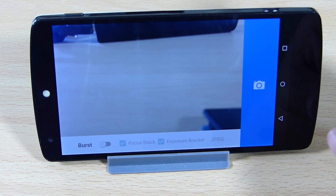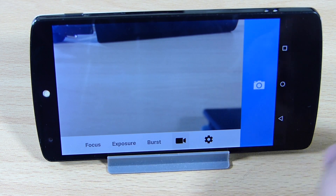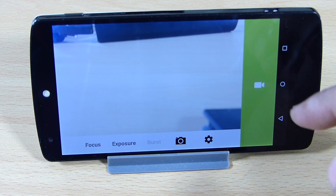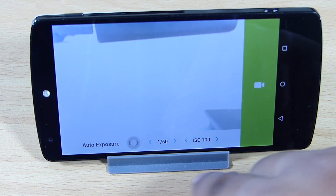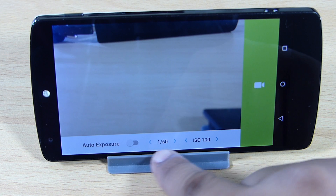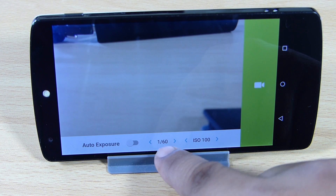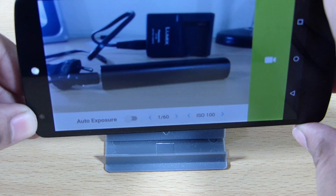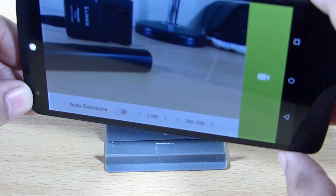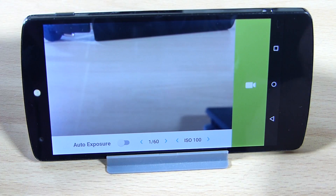Going into the video settings, you can see the video recording options. I have set it to manual with ISO 100. It records in a very decent quality, and I didn't find any lag or force close while using this camera.